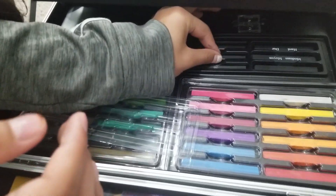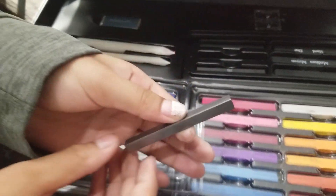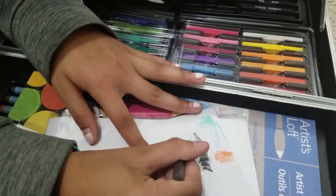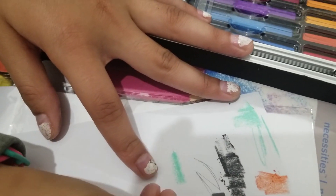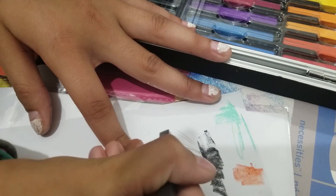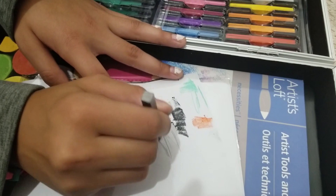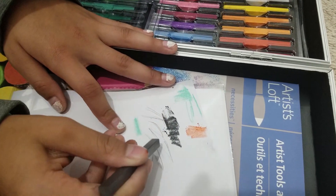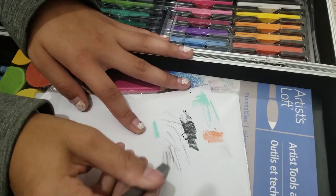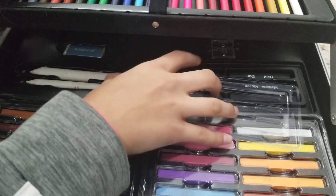Then we have the little graphite sticks, which are used to sketch stuff out. Instead of using a normal pencil, these are a lot easier to use — they're a lot lighter, easier, and you could bring in a lot of texture with nice dark colors, medium, and some very light. That's what those are used for.